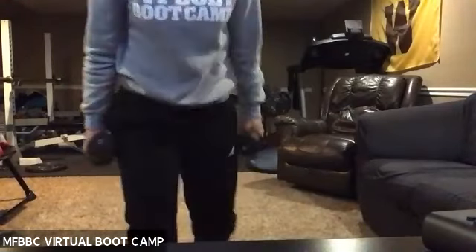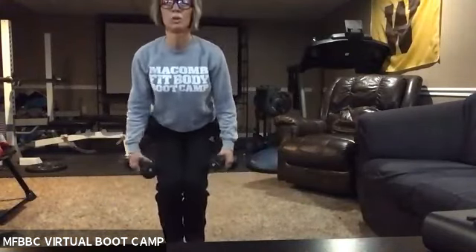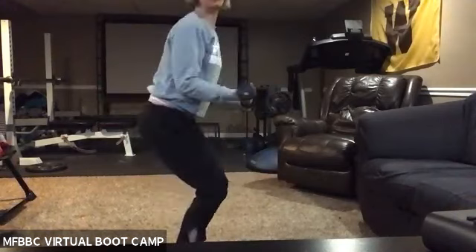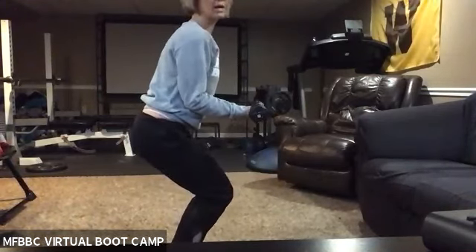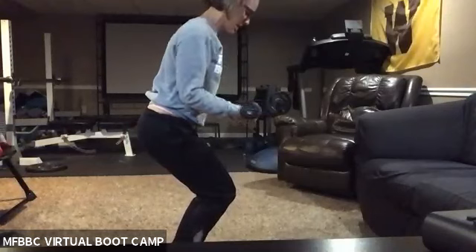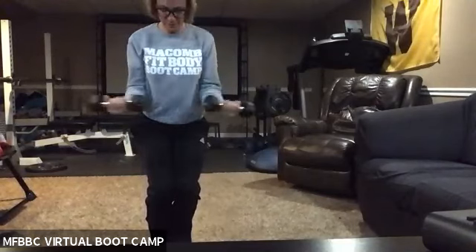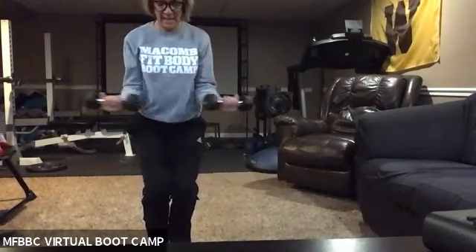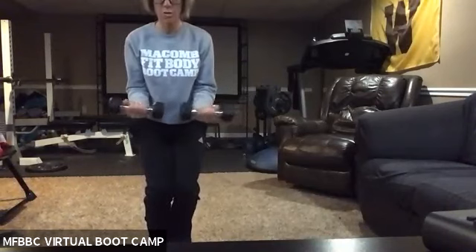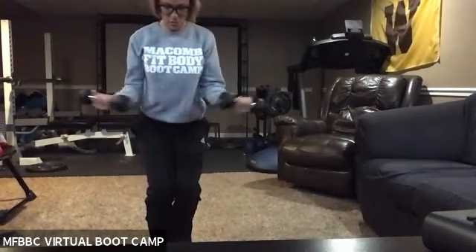We've got one more set with these out and ins and then we're going to move on. Going back to feet together, squeezing my glutes for a little bit of extra. Out and in — dumbbells are coming all the way out to your sides, all the way in. You want that full movement. You have 20 seconds. We've got one more exercise left. 10 seconds — three, two, one — rest. Go ahead and shake out those arms.